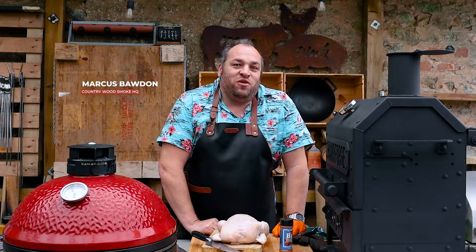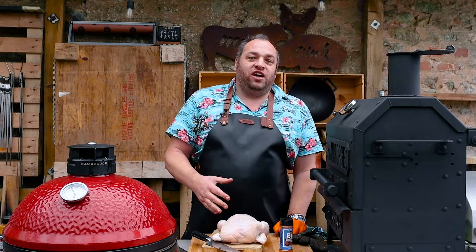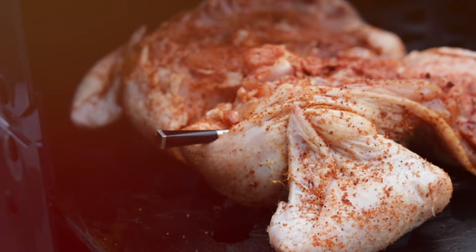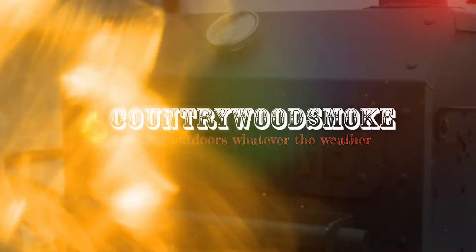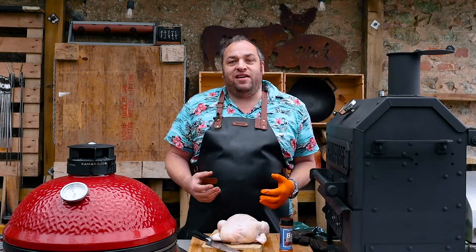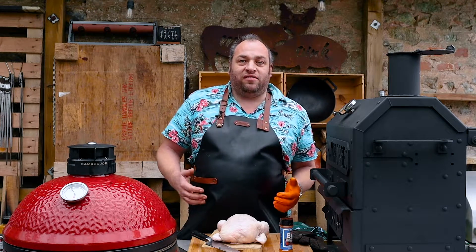Hi folks, Marcus here at Country Wood Smoke HQ. Today I'm going to be cooking a spatchcock chicken to test out this Hammer Forge Old Ironsides Grill. When I'm trying out a new grill, one of my first cooks I always do is a nice chicken on it. It gives me an idea of the sense of heat and how well it's going to cook — it's my little first cook really for a grill. I'm going to spatchcock this chicken out and make it cook nice and evenly.